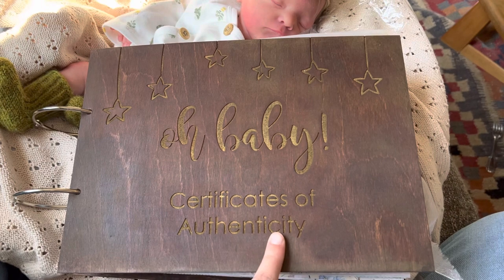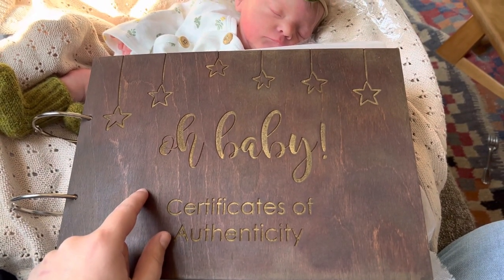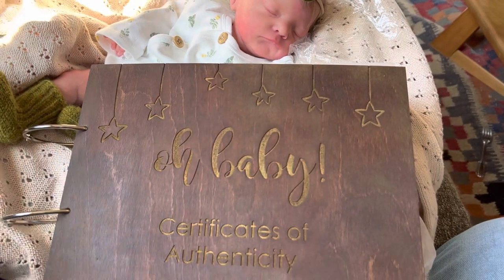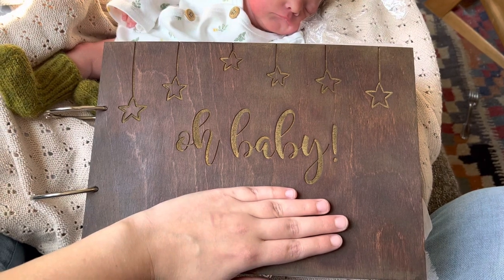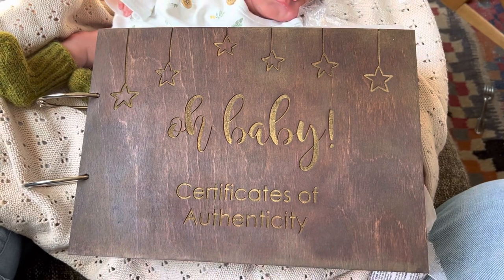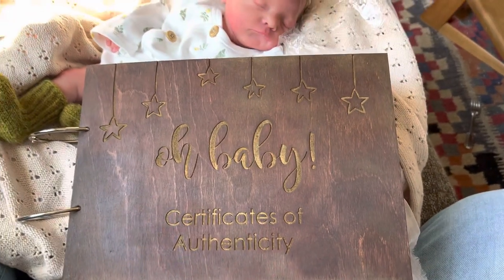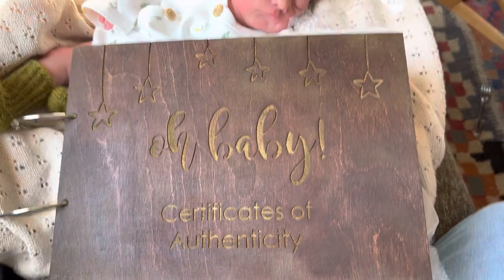I found this on Etsy — I forgot to look up the shop before I pressed start on this video, so if anyone has to know, feel free to message me on Instagram and I can let you know. The original design was just like this, and it says 'oh baby' with stars, but then you can customize it. I think she was very confused, because I'm pretty sure she makes these for actual real babies with their name and date of birth, but mine says 'certificates of authenticity.'